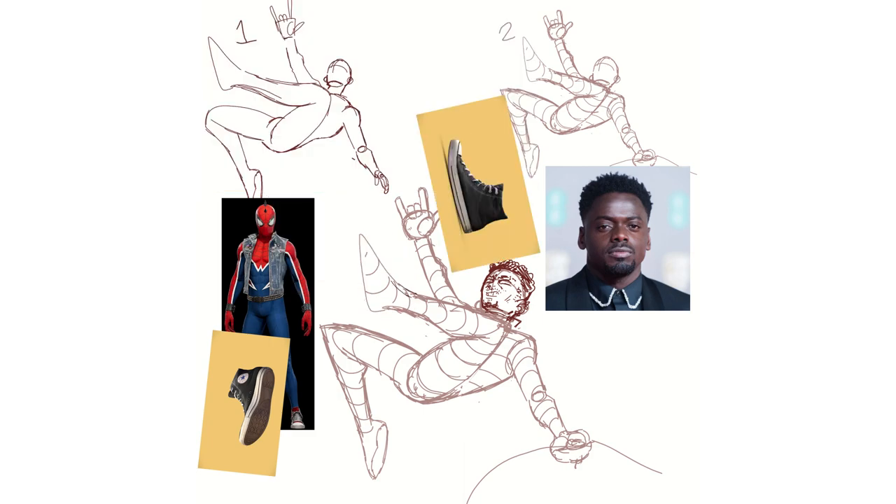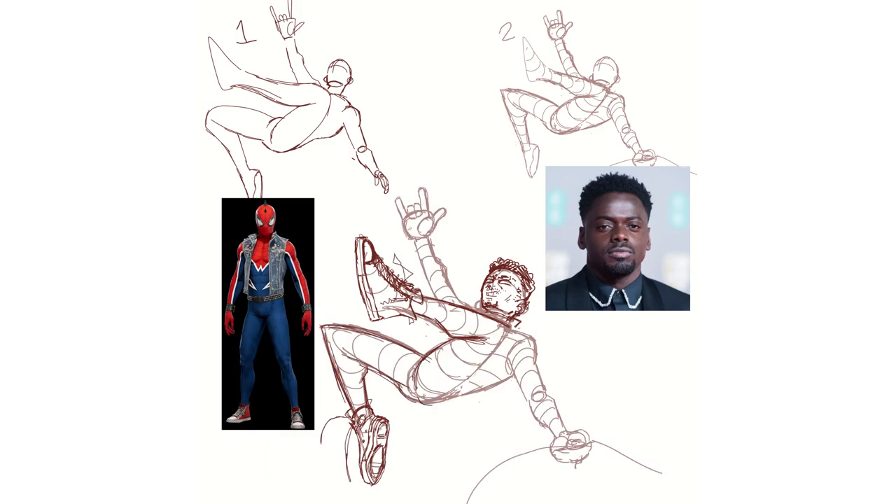Anyways, I wanted to do some fan art for the new Spider-Verse casting we just got. I can't believe Spider-Punk is going to be like a big character in the Spider-Verse movie.